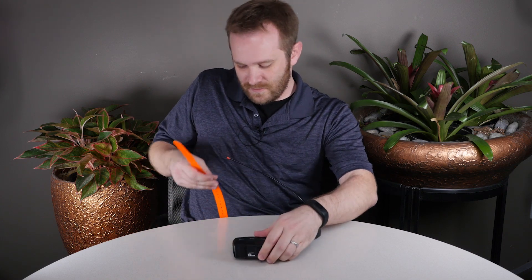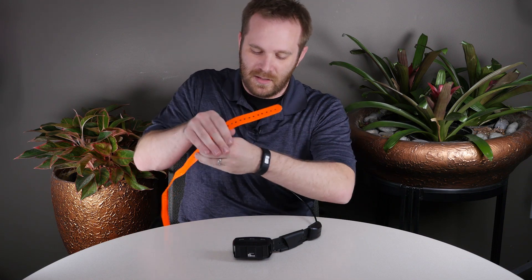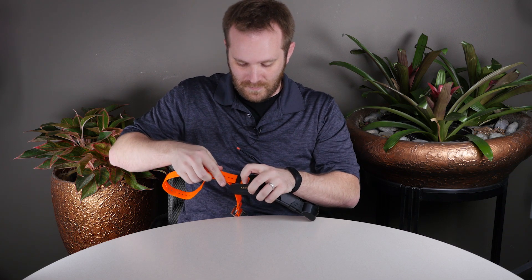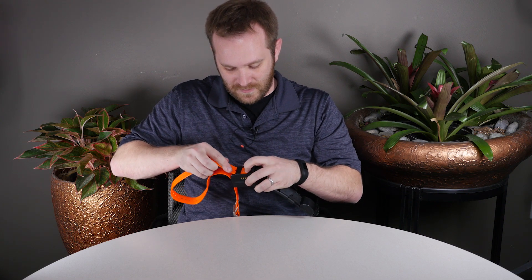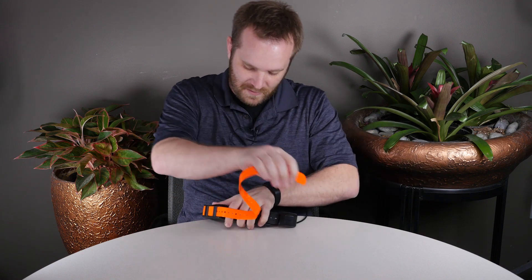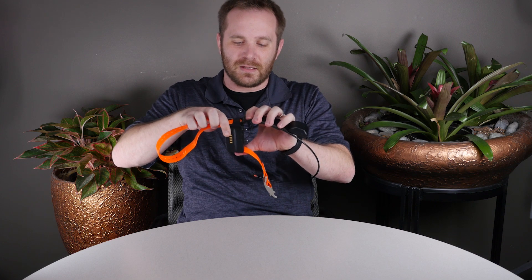To put the collar strap back on, make sure the buckle is in the right position, and give yourself plenty of slack while doing this. Just go in reverse through the black plastic belt loops,